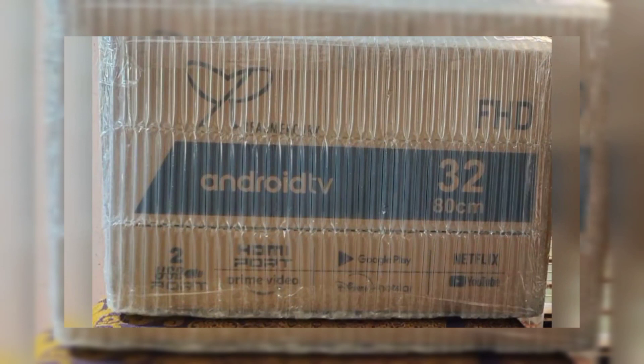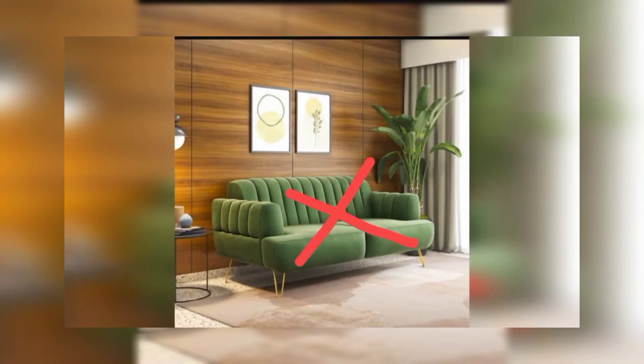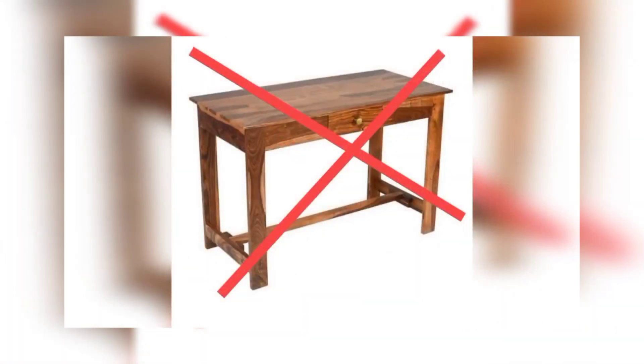Our box will be received as shown in the image. Please open on normal surfaces as shown in the image. Don't open on upper surfaces like sofa, bed, or any table.